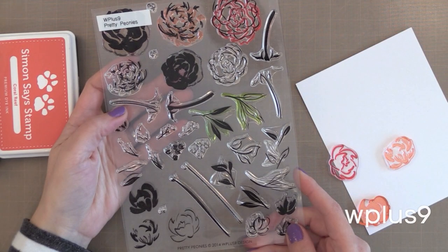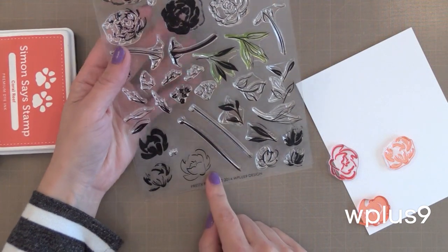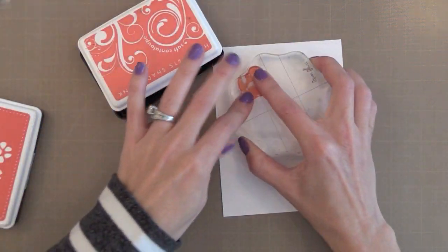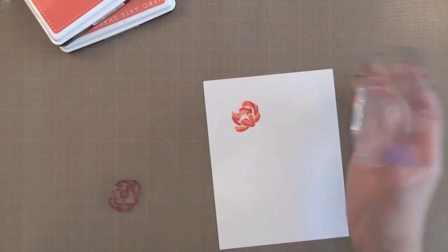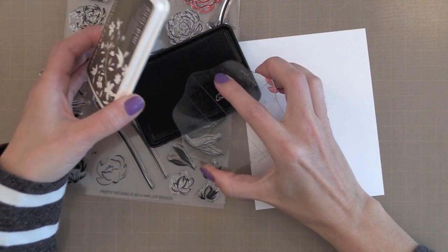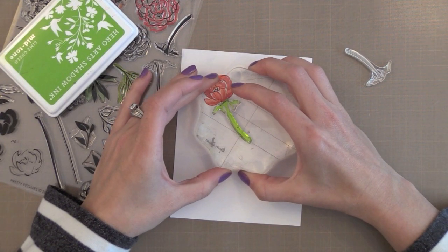A Building Stamp Set is where you stamp images on top of each other to create a beautiful scene, flower, or something like that. There are many of these on the market now. This is the Pretty Peonies from WPlus9, which is great at creating these building type stamp sets. What I really like is that you layer up a flower and then stamp a sketch image around it so it looks very artsy. I start with my lightest ink and most solid image, stamp that first, then stamp with a slightly darker ink right on top with the second image. Finally I add this outline sketchy look on top. It's a beautiful artsy image — I love these stamp sets because they make it look like I created these on my own.